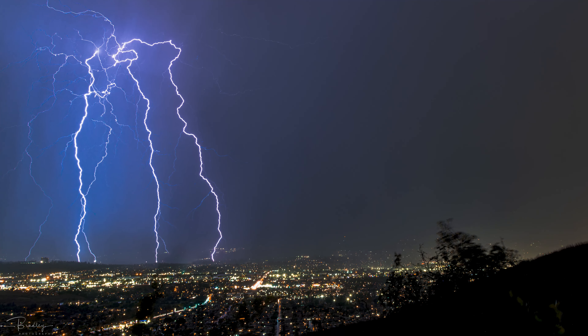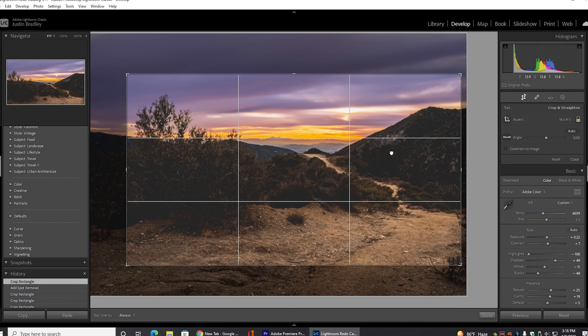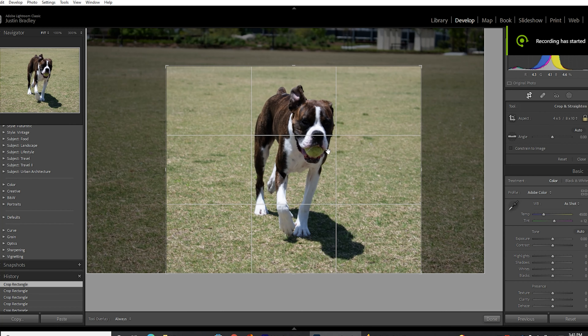Maybe the sky takes up two-thirds, or vice versa. Either way, stop putting things in the center, or if you do, at least plan on cropping it later so that the rule of thirds is applied. To know if you're doing it right, go into your camera settings and enable the grid — most of the time you'll end up with what looks like a tic-tac-toe pattern.